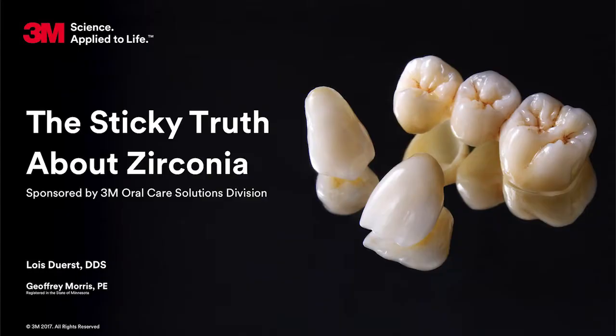Let's take the example of zirconia. Zirconia has become very popular, but there is plenty of confusion about what cement to use with it. Today we have one of 3M's scientists, Jeffrey Morris, here to discuss the cementation of zirconia and UNISEM-2.